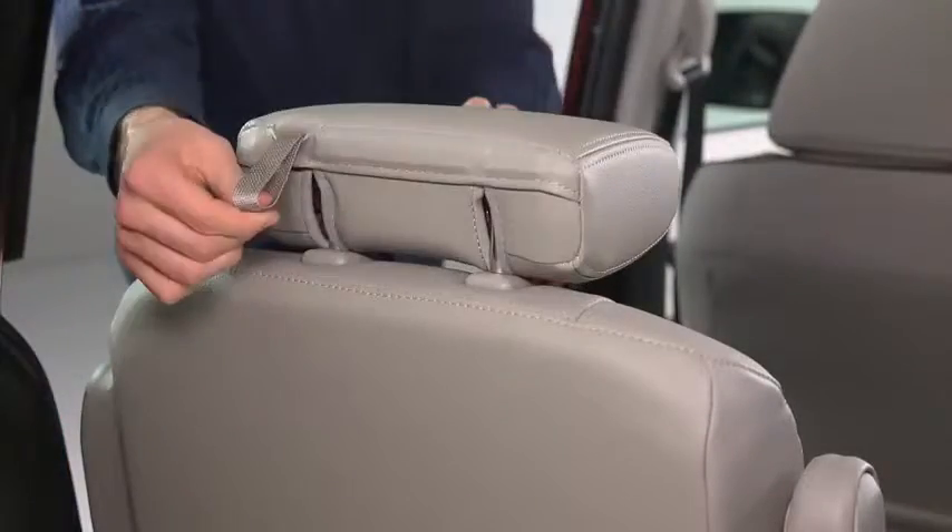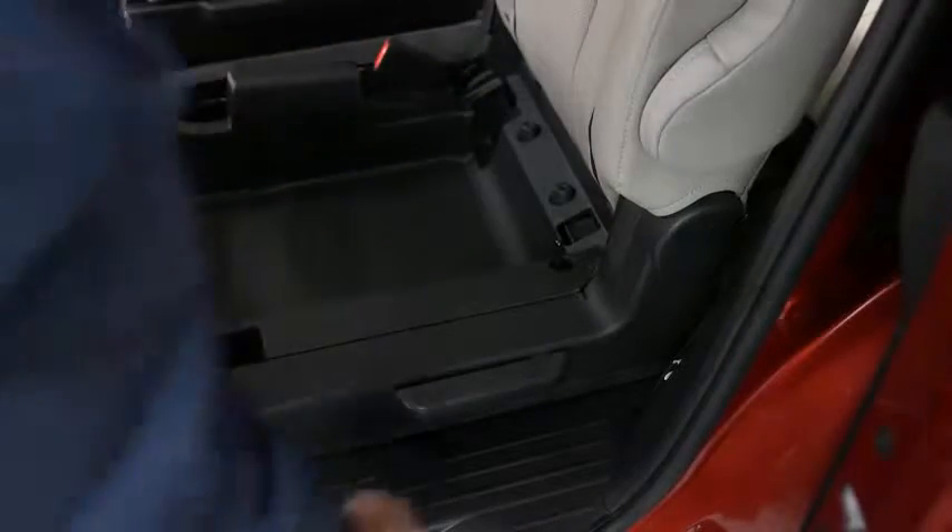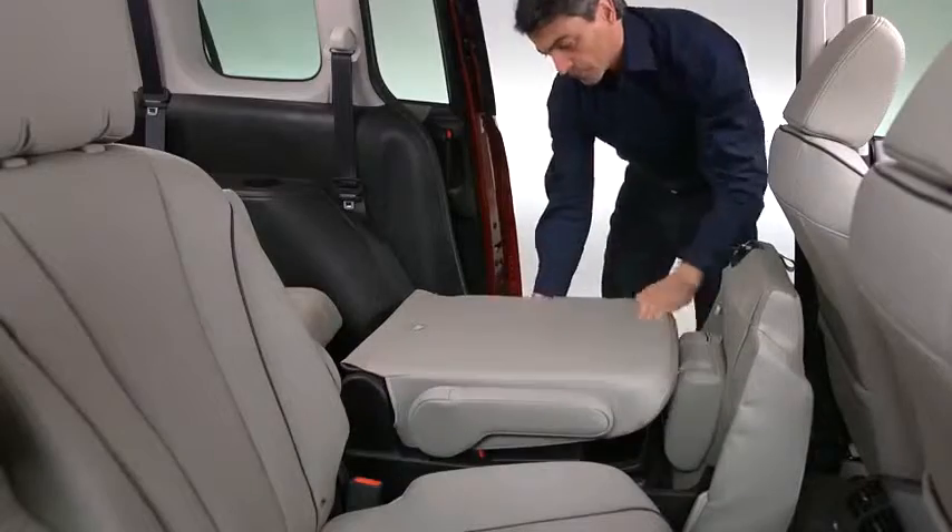Lower the head restraints all the way down. Pull the strap and lift the end of the seat bottom up and forward. Raise the lever and fold the seat back forward.